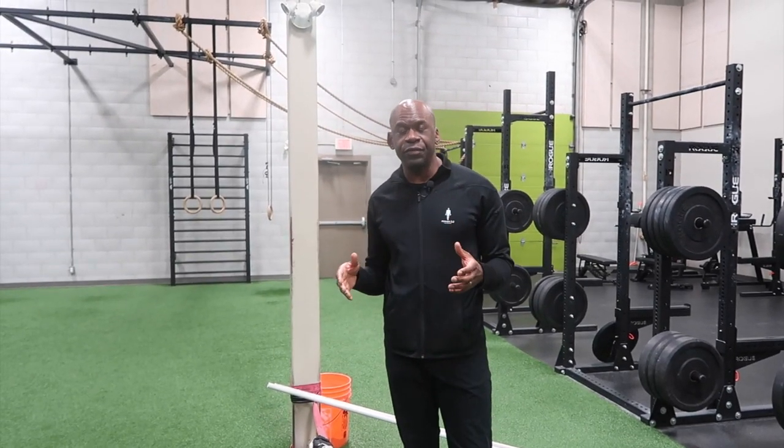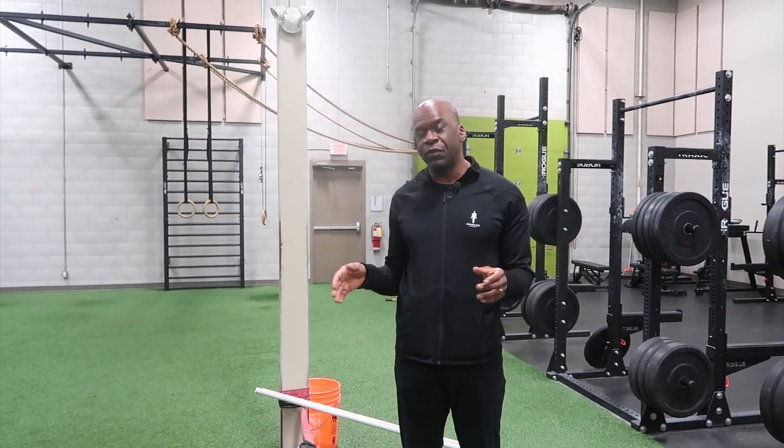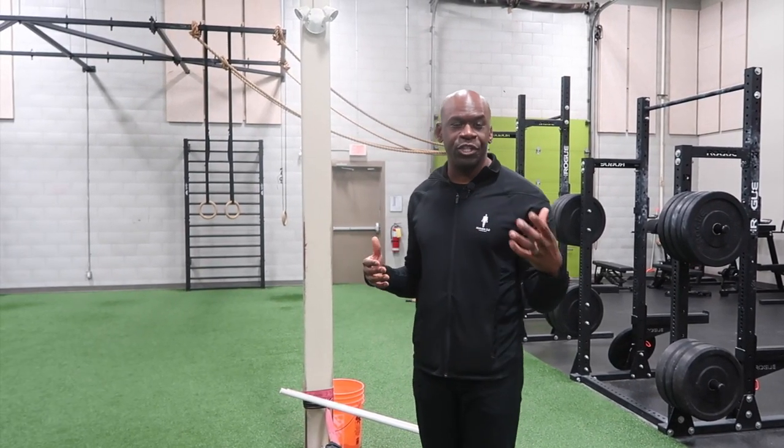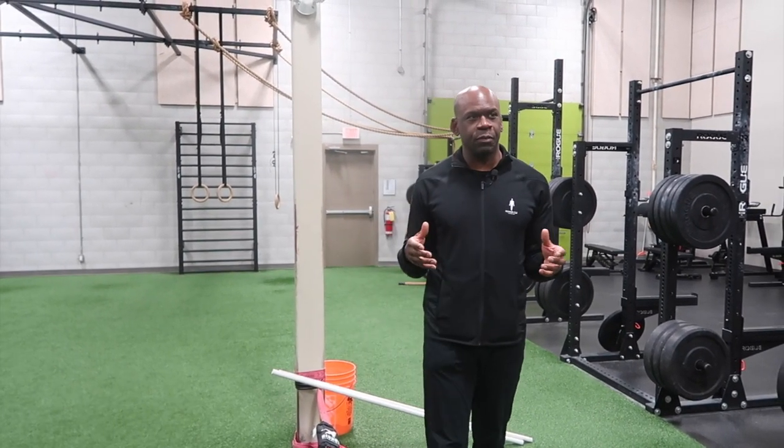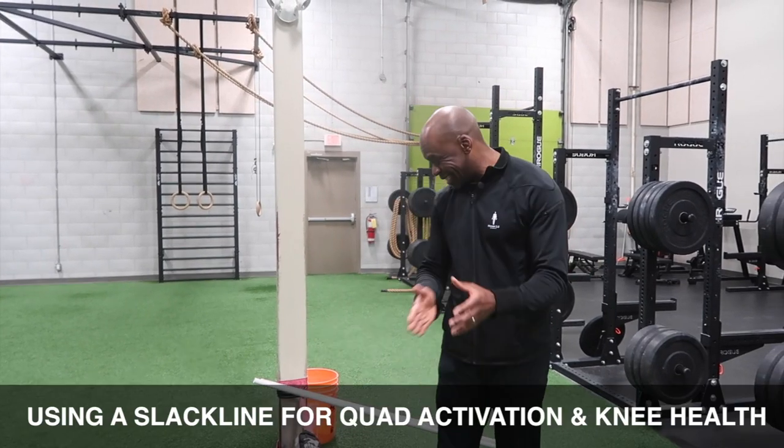Hey everybody, Dr. Chris here, and today I'm going to talk to you about a little piece of equipment that I like to use — an effective tool that you may not have seen before. We have it in our gym and it's something people may have access to, which will allow them to work on leg strength and quad exercise. The piece of equipment we're talking about today is the slack line.